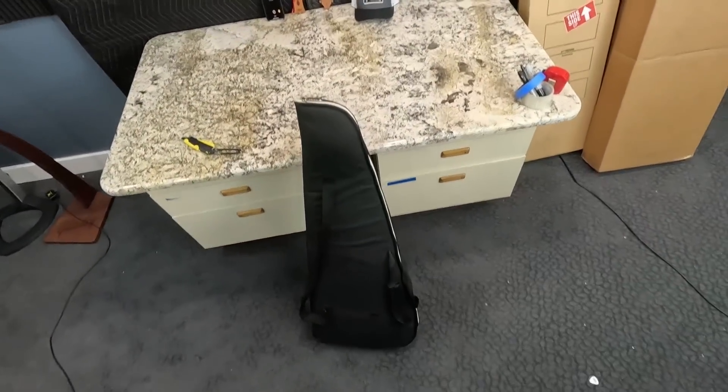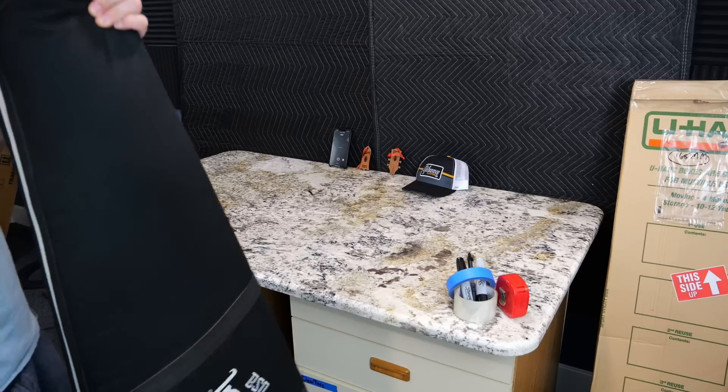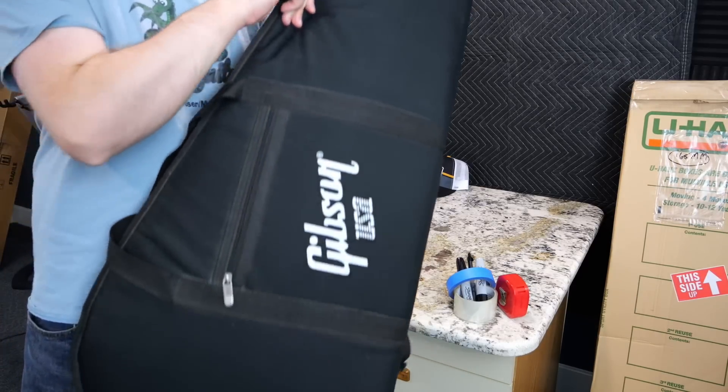It is a spooky SG. We've got magical powers and it's in a gig bag, so we should probably be scared.